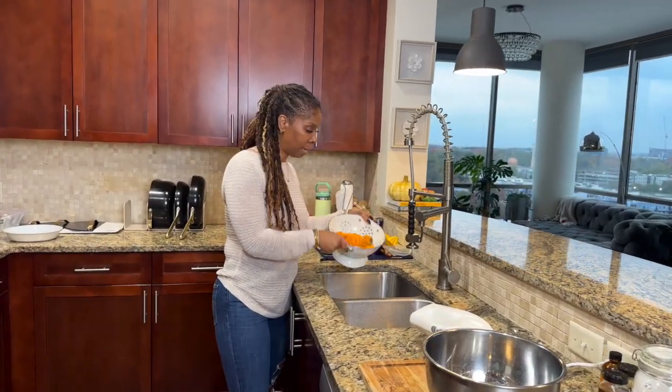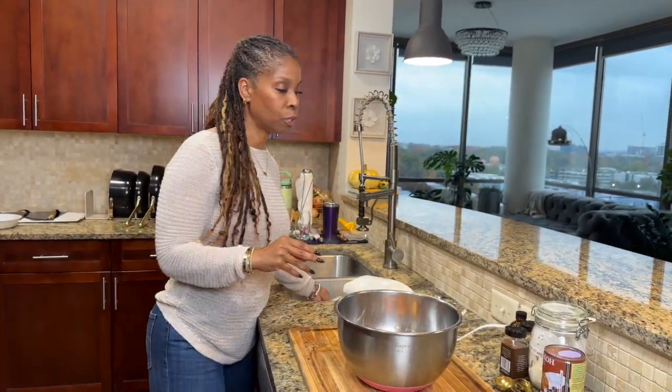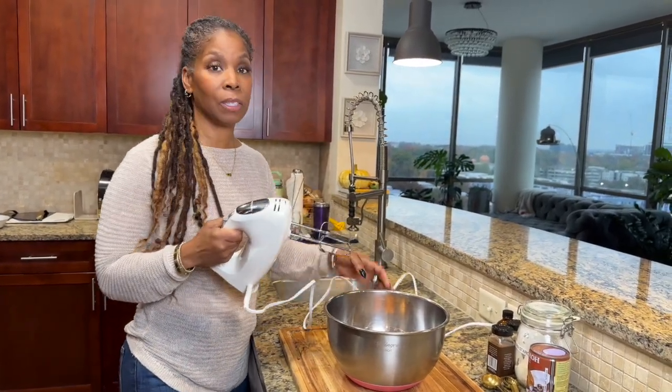Our potatoes have cooled down a little bit. We're going to pour them into a large bowl. You could use a stand mixer or a hand mixer — we're going to get these potatoes really smooth. So dive in.